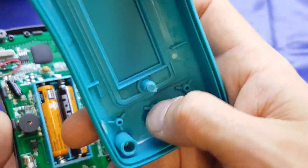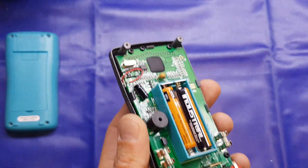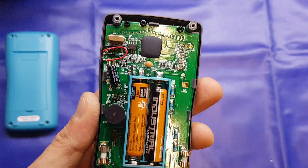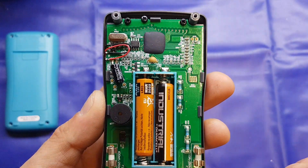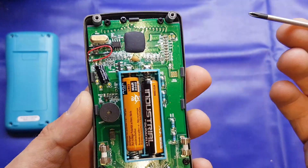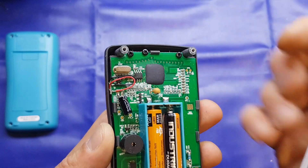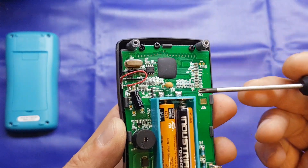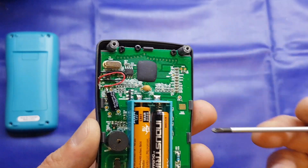We've got a brass insert for the battery compartment retention screw, which is always nice to see — a nice touch rather than just a self-tapper which may strip over time. Onto the board itself: it's a nice glass fibre board. We've got a chip-on-board, which is unsurprising. A more expensive meter would have a quad flat pack — a QFP — but they do that to keep costs to a minimum.